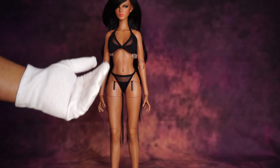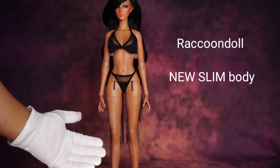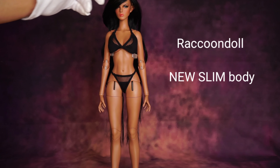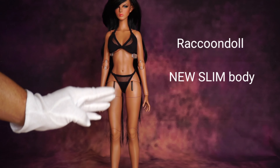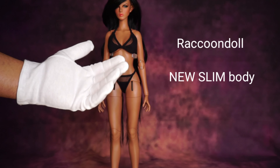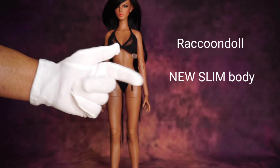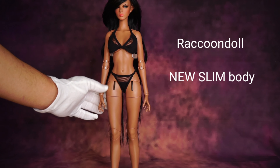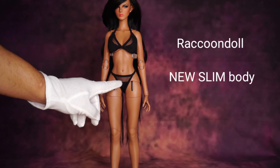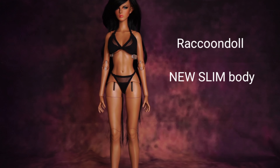Hello everyone, this is Yunnan and today I'm going to talk about and body review Raccoon Doll New Slim Body, plus a comparison between this version and another version, the oldest one. I need to mention that in this video I'm going to remove the clothes so the doll is going to be naked. If you are sensitive, please don't watch this video.